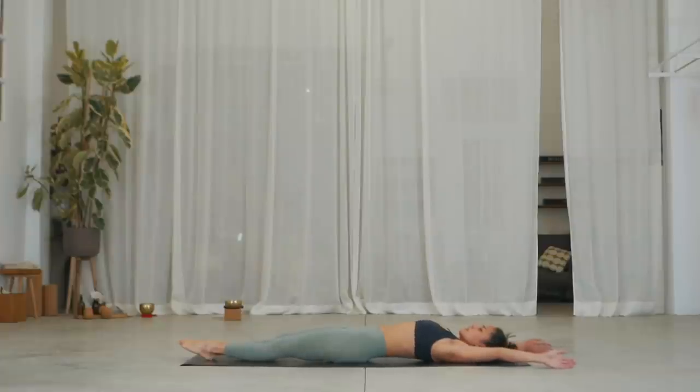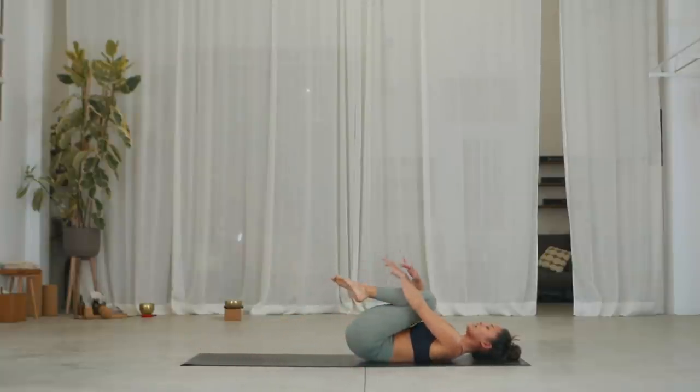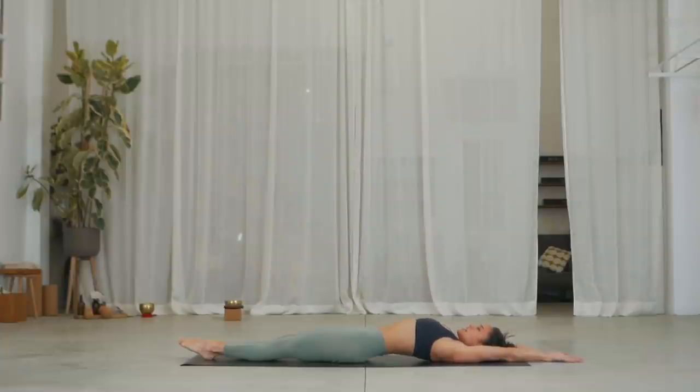Inhale, rotate your arms round and down by your hips. Exhale, bend the knees and give yourself a hug. Let's do the other side. Inhale, reach your arms back and exhale, slide your legs forward. Inhale, point your toes and lengthen the body. Exhale, raise your left leg up high. Inhale, point the toes, try and stretch the leg or flex the knee — choose your option.